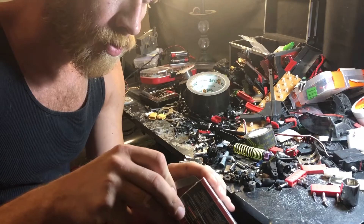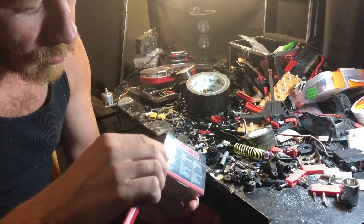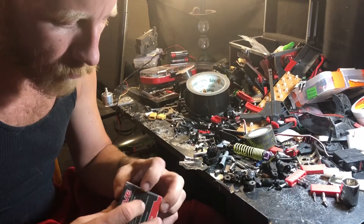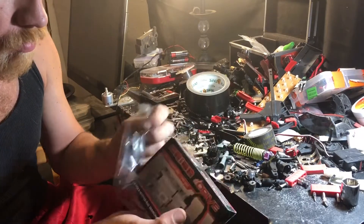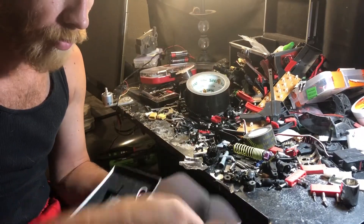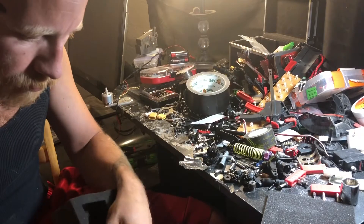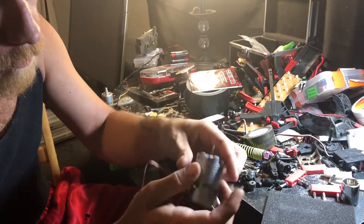Where's my knife? There it is. Of course they gotta make it difficult. We got stickers! And a product manual — instructions, good to know.